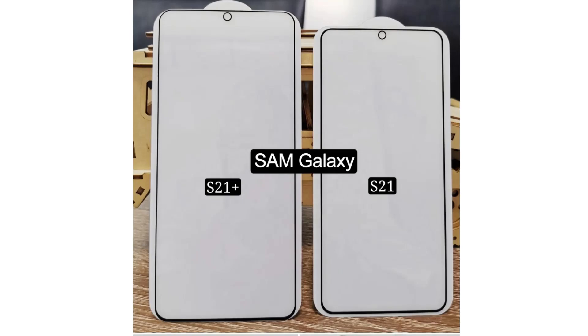Hey guys, back again with more leaks for the Samsung Galaxy S21 series. Once again, Ice Universe, who's known for sharing accurate leaks, has posted the front panel of the Galaxy S21 and S21 Plus.